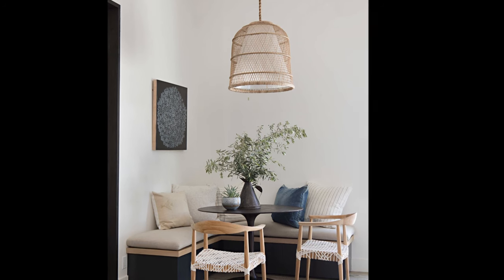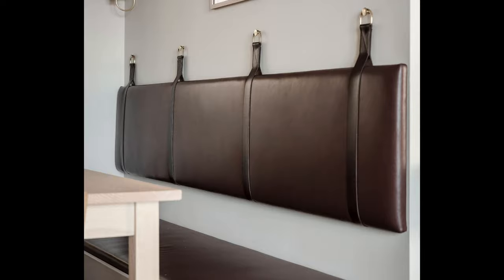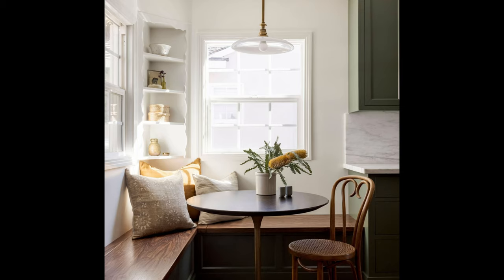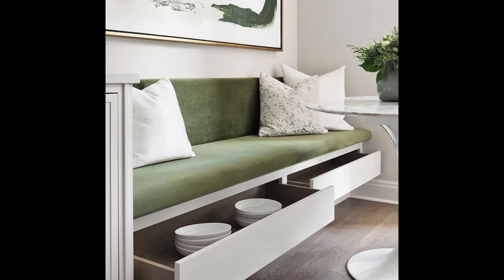Hello everyone, I hope you are well. Welcome to another video. I'm going to jump right into this video with some dining nook and kitchen nook inspiration. You can also use this bench seating for a reading nook in your home or even in your office area. It is really so versatile, and best of all it is compact — especially if you do have a small space, it also helps so much with the flow.